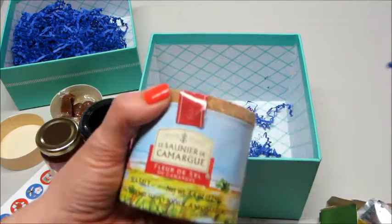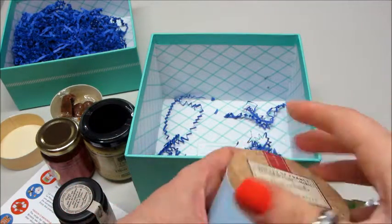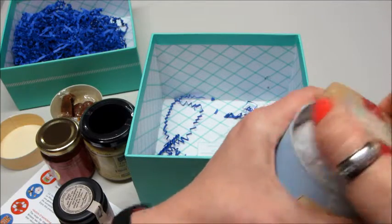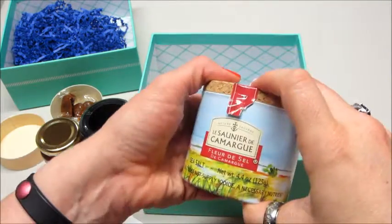And the last thing in here is some sea salt. That's kind of cool. Let's see if we can open it. Yep, just a little container of sea salt.